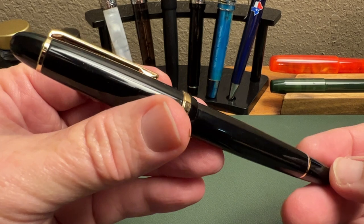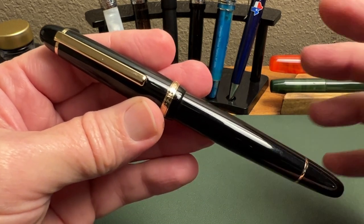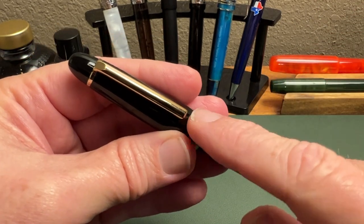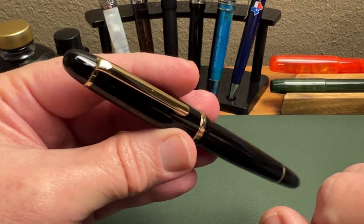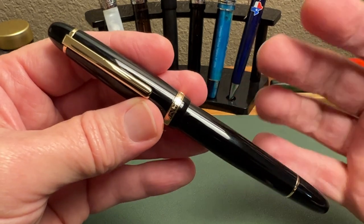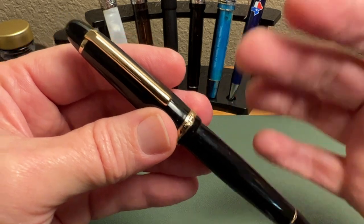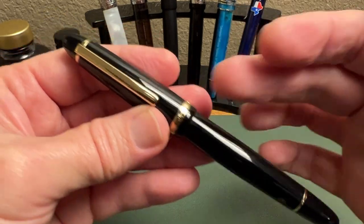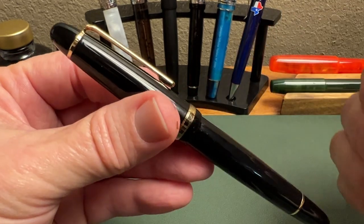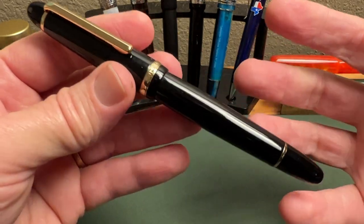Here we have the Jinhao x850. I really like the looks of this pen — just a very nice, simple, classic cigar shape. That new and much improved Jinhao clip — I really think that was a good move for Jinhao. Even though I tend to lean more toward chrome or rhodium trim with a black pen, I do think the black and gold-tone trim on this pen looks quite good. Keeping it simple, the less-is-more motif works here.